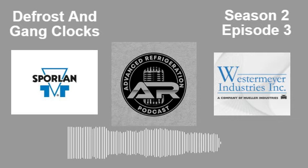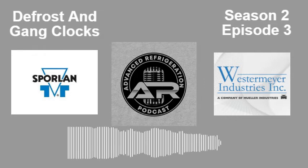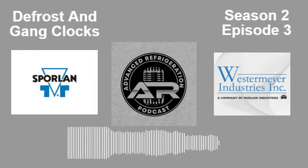Today's episode is sponsored by the new Reefer Shield differential pressure monitor from Westermeyer Industries. When the filter element of your coalescing oil separator is contaminated, it can hurt your system's performance and efficiency. The new Reefer Shield RDP-01 differential pressure monitor is available now from Westermeyer Industries. For more information, email sales@westermeyerind.com.